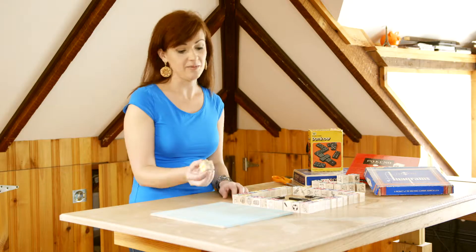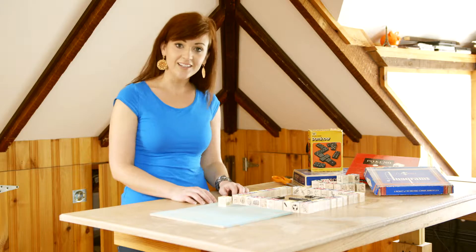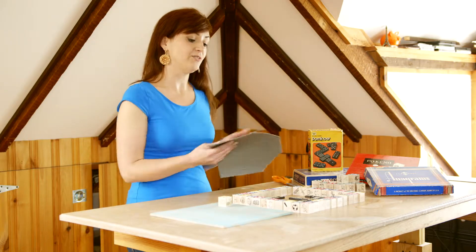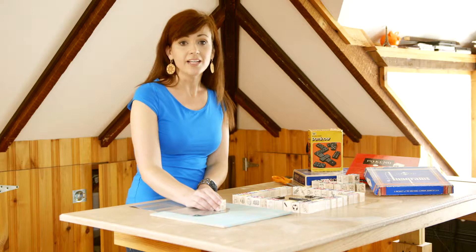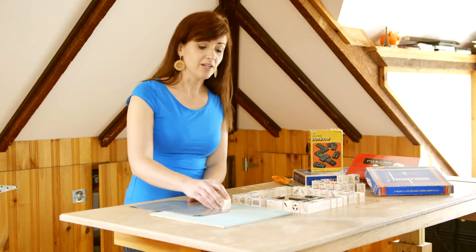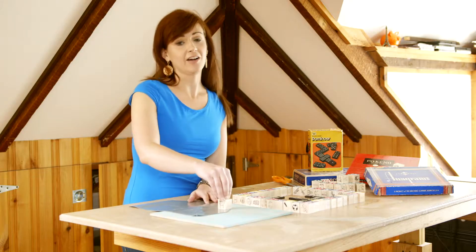So how am I going to get all of these little game pieces to stick to this board? Well, I have a secret weapon — it's a tile adhesive called Bandera. Bandera is usually used for tiling, but I like to use it for crafting projects because it's super adhesive, but unlike glue and other kinds of adhesive, it allows me to move my objects around so I can manipulate where I want to place them before I firmly press it down and it's there forever.